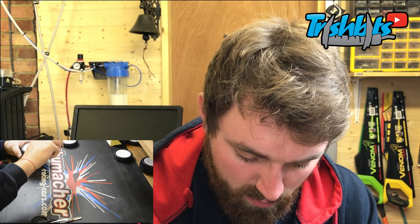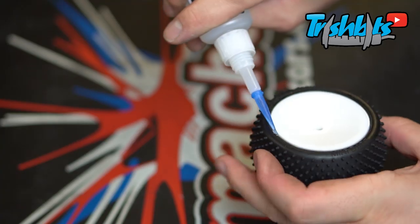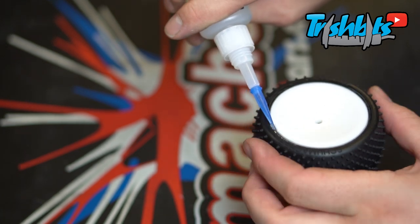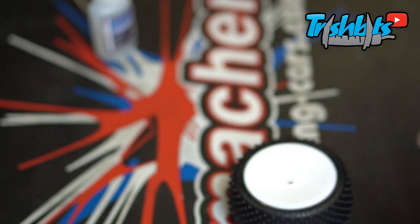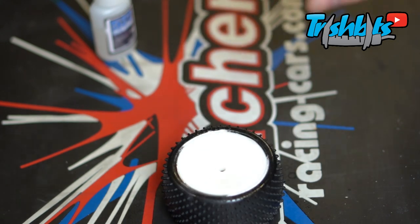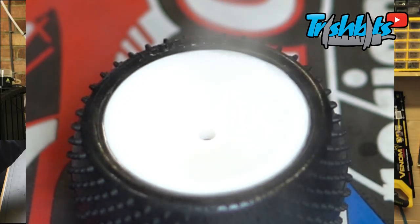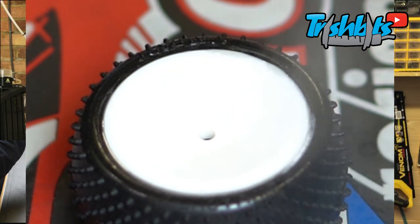Don't put too much activator on because your superglue will go white. I'm going to put a load of superglue on the outside here — way too much — and you're going to watch it go white. If you have a look now, hopefully the camera will pick this up. There we go — it's going white. The burns are horrible and it's not good.